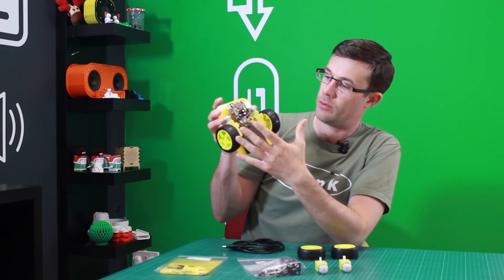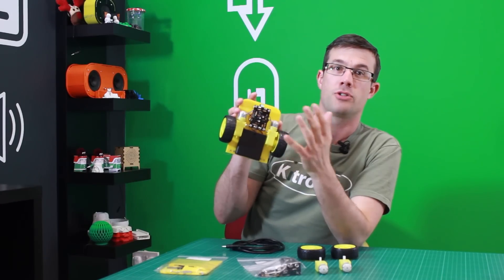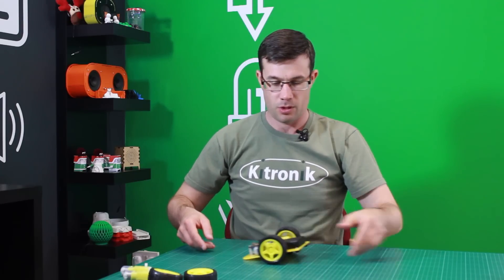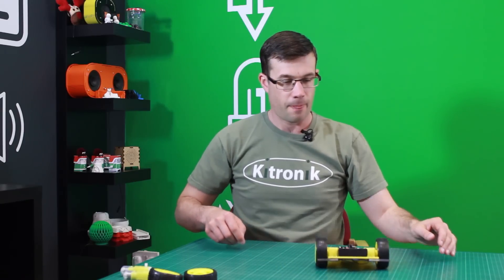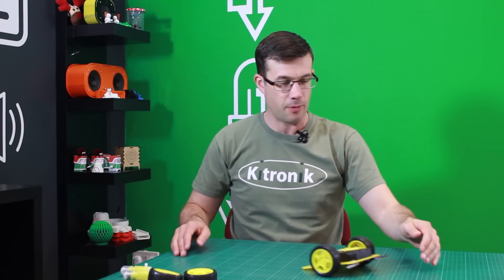It's a nice laser cut chassis with wheels and sensors and it's controlled by this PICAXE programmable board in the middle. So let's see this board in action. The board is turned on with a power switch at the bottom, it travels along, it detects the wall, it reverses and then shoots off in a random direction.